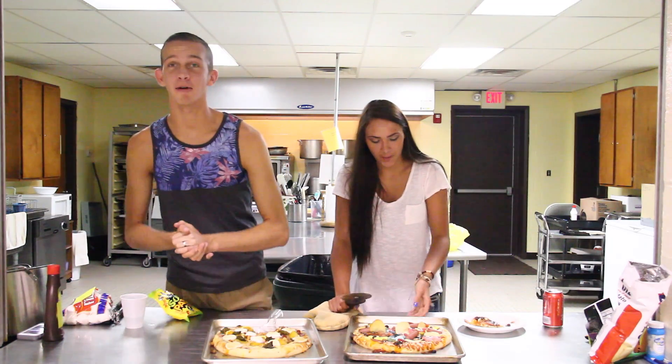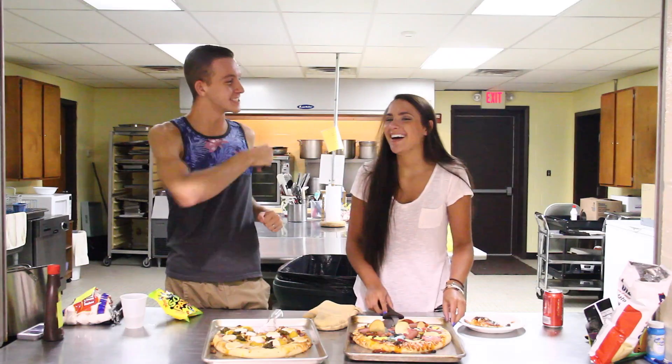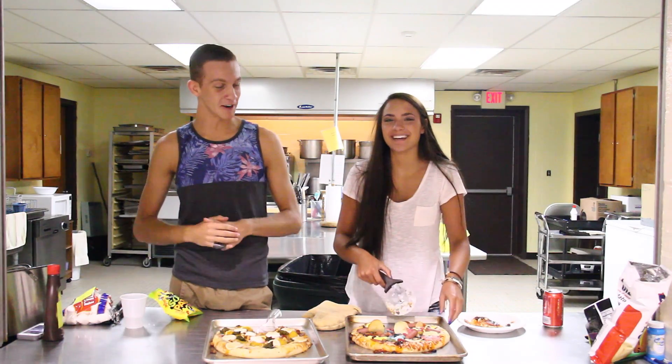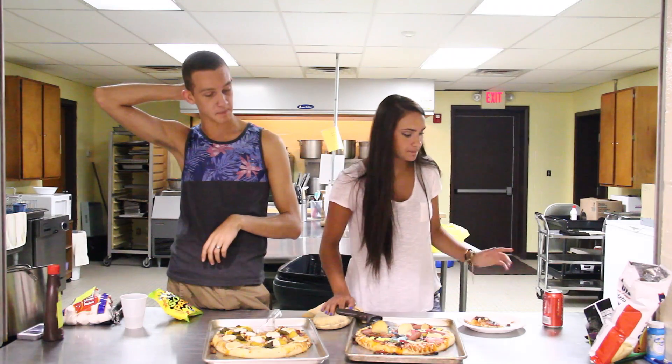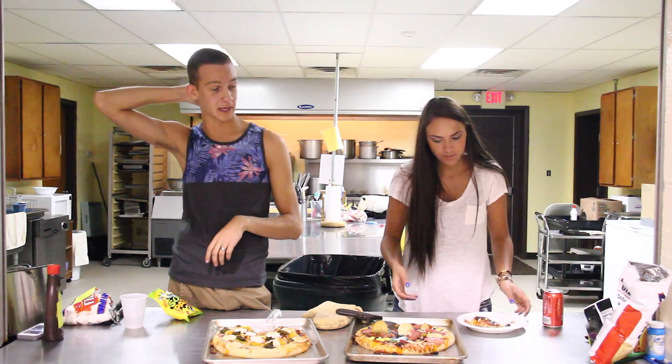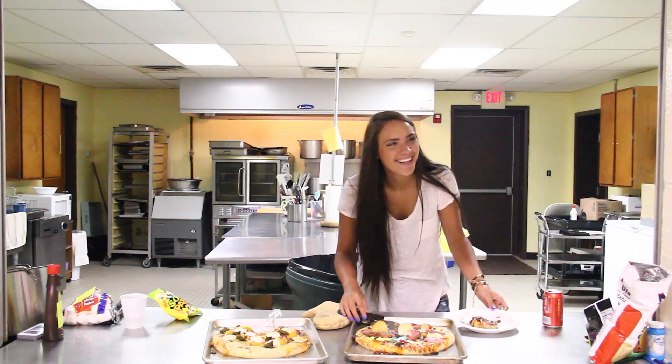So that's the outcome of Cheyenne's brilliant pizza challenge. Thank you guys for watching our pain. I post videos every Saturday. Thank you Cheyenne for coming and joining me in this wonderful experience. We're gonna go clean up and do something with this masterpiece. See you guys next week. Bye!